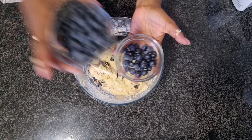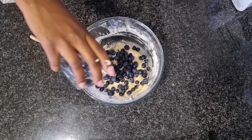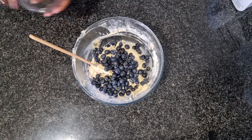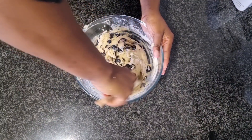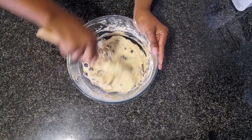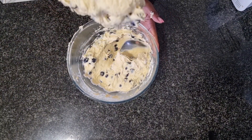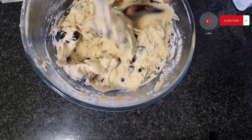Now you can take the remaining blueberries that were not crushed and fold them into the batter to mix them in. We are almost done. Continue mixing until you get a smooth texture on your batter — something like this. See how smooth my batter is? Mix until you get a smooth texture.